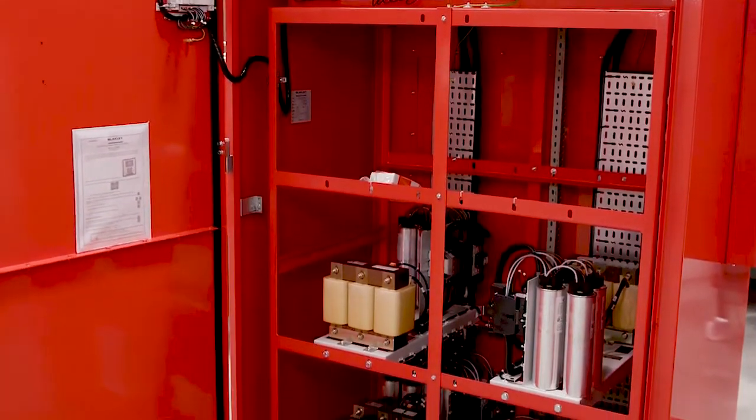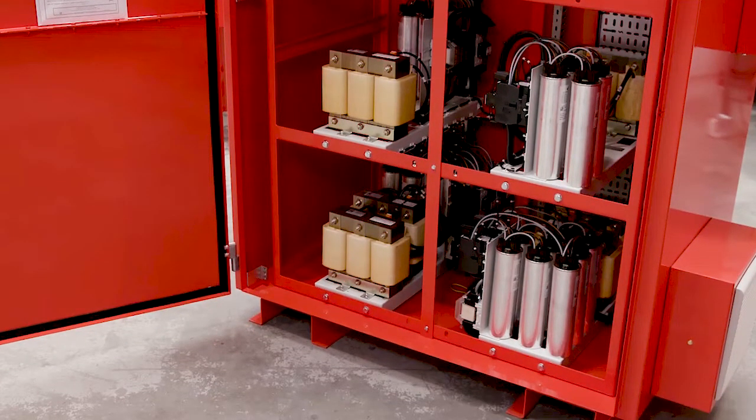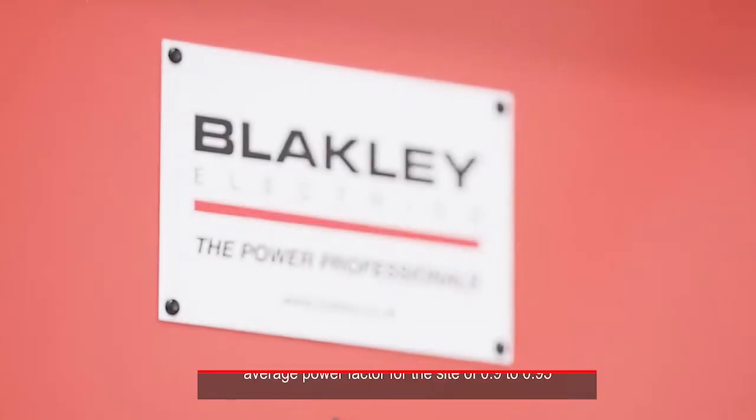To minimize availability charges and to avoid penalties from the DNO for poor power factor, this MDA incorporates an MCCB to supply a separate 300kVAr power factor correction assembly. A CT is located within the MDA, which is to be connected to the PFC assembly once both assemblies are installed on site. The aim of the PFC unit is to maintain a power factor of between 0.9 and 0.95.